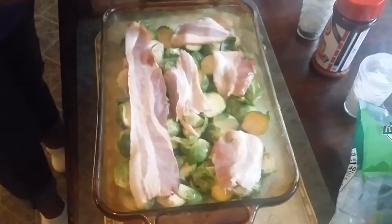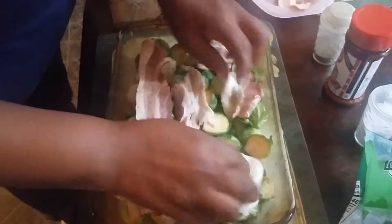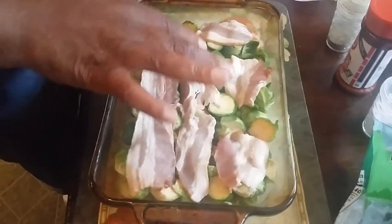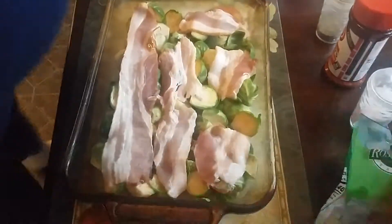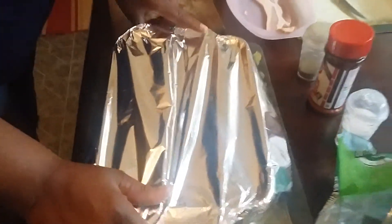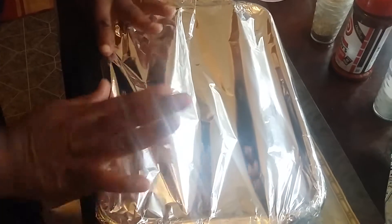I got the double bacon, but you can use any bacon — turkey bacon, it really doesn't matter how you feel. Once we do that, we're just going to put some foil over it, that's it, you're done with it. Make sure you put it in an already preheated oven at 325 to 350 degrees for about an hour and a half. That's all you need.